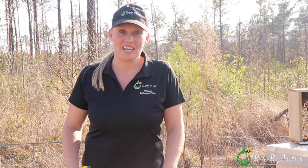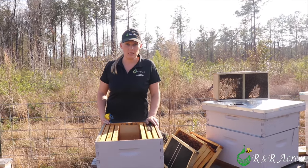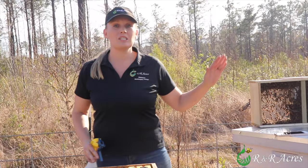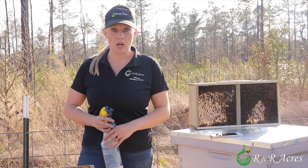Hey everybody! For those who don't know me, I am Rebecca with IronR Acres and I keep about 70 plus hives right now and I try to help a lot of local beekeepers get started with new bees. One of the first ways people tend to get bees is these packaged bees right here, and so today I want to show you how I install the bees into a hive ready to go.